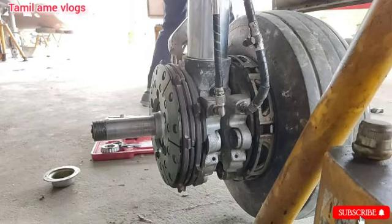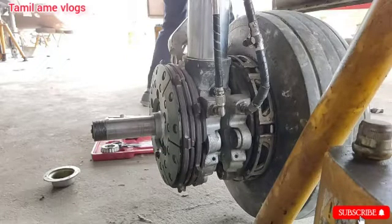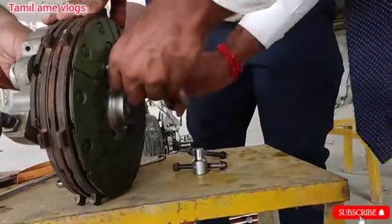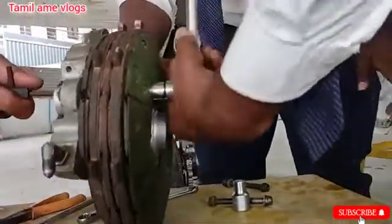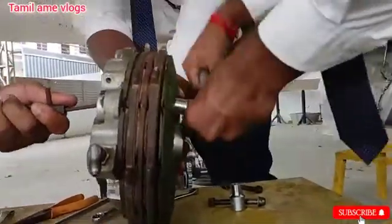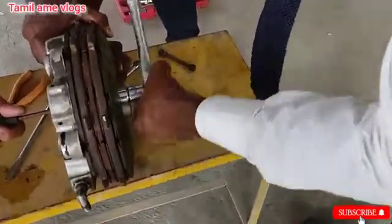We can remove this brake assembly by just applying axial force on the shaft or axle. Now we remove the assembly and look in detail at the following parts: stator, rotor, thrust plate, and all. To remove the brake assembly, first we need to remove the bolts on the thrust plate. It consists of nearly 4 bolts in this assembly, with a precise torque value on each bolt.